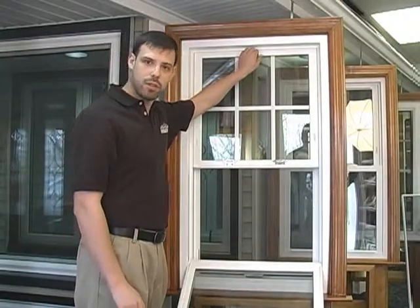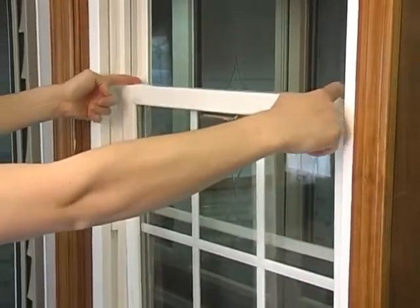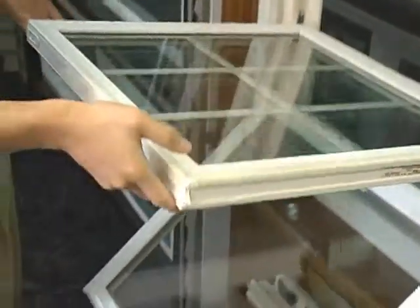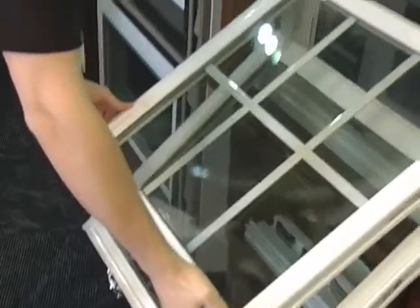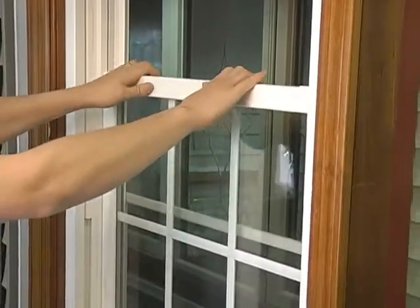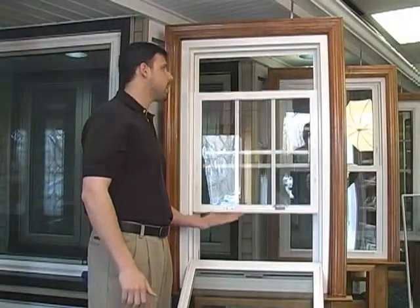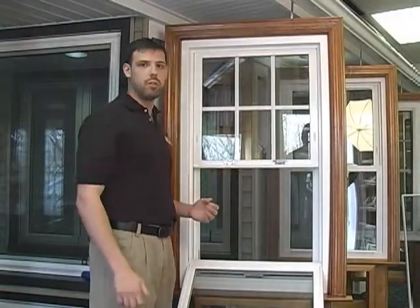To tilt the top part in, the same thing. Pull the window down, push the two buttons on the top, and simply tilt in. When you're done, it's very important to close the window and push it so it's really tight in place so it can't fall back out at you.